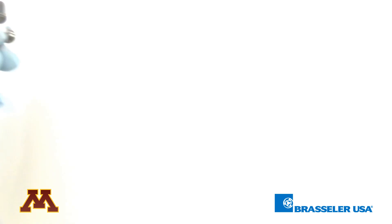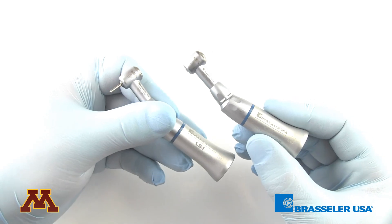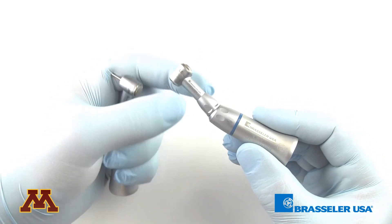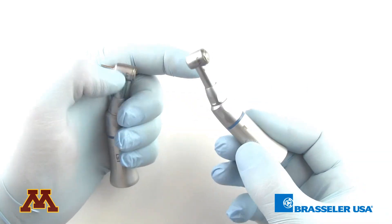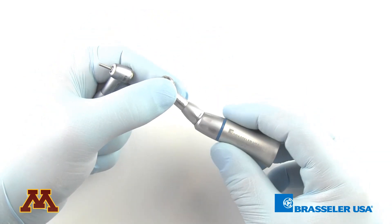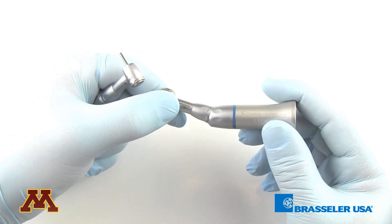As for the other low speed attachments, there's one dedicated to latch burs and one dedicated to friction grip burs. You want to be certain that you do not remove the heads from these sheaths. Everything comes together in a latch version and in a friction grip version — make sure that the head does not come off from the sheath.